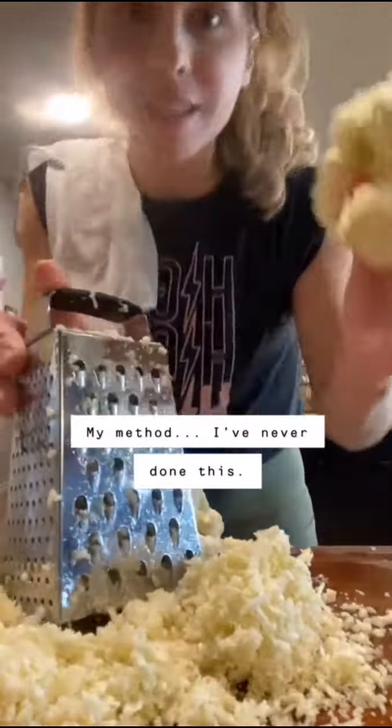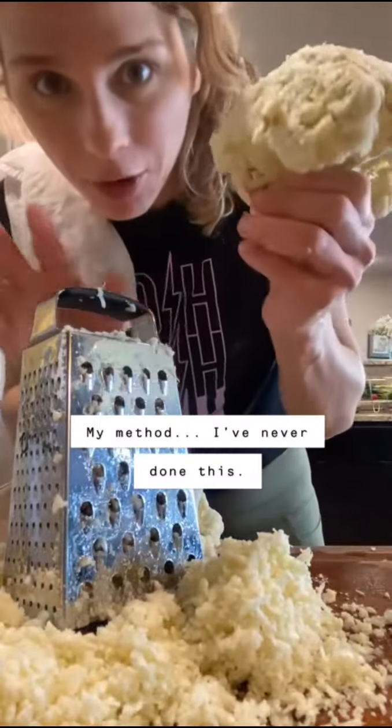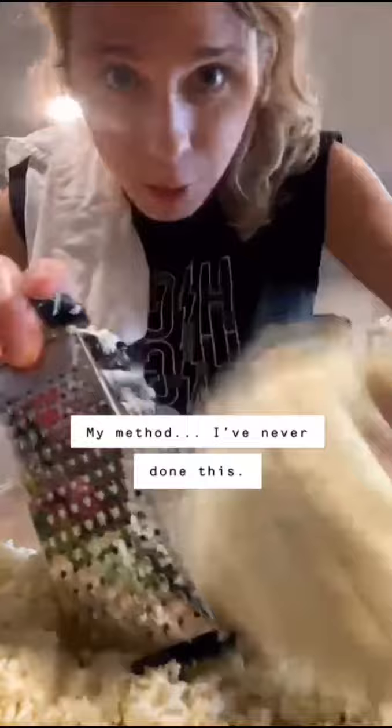One of the easiest ways — I've just trimmed away the green of the stem. I'm holding it and being very careful, scraping down to create my cauliflower rice. Be very careful, please don't cut your fingers.